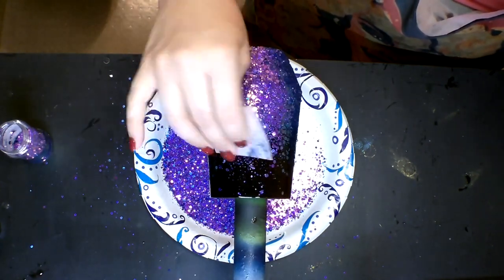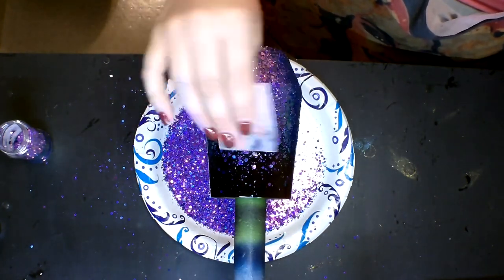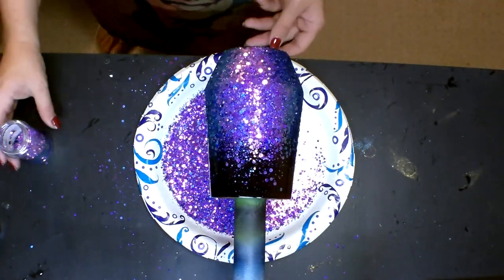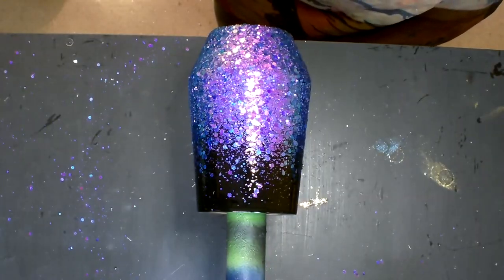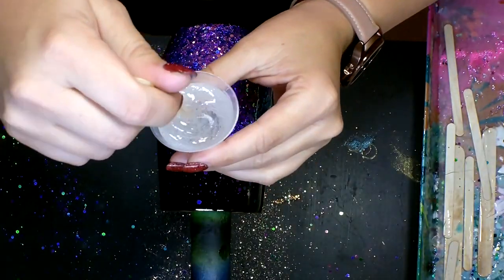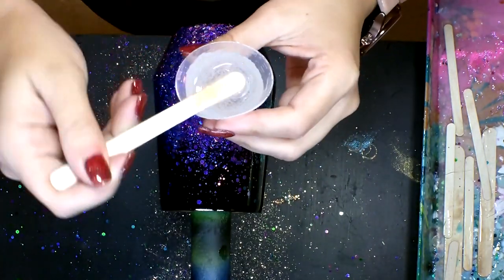I want to mention that all the products I use in my tutorials are linked down in the description box below so they're easier to find. Most of the stuff I use I get on Amazon. Look how pretty this is — it's really hard to see in the video because of the lighting, but that color shift is amazing.